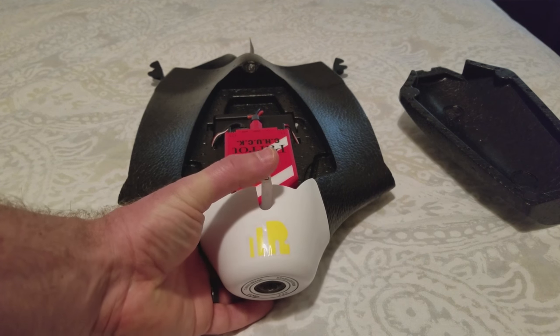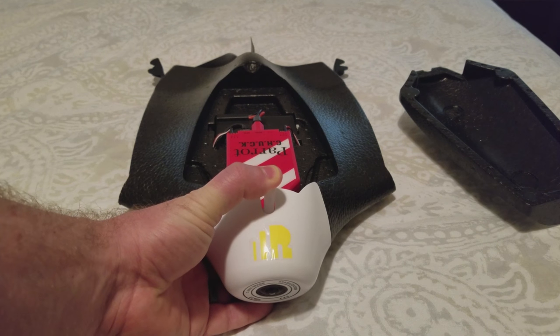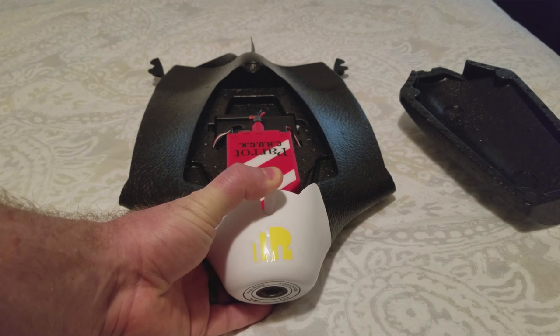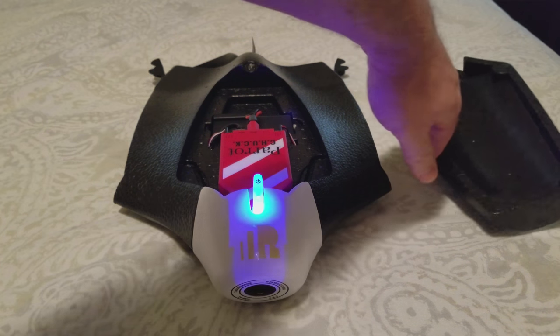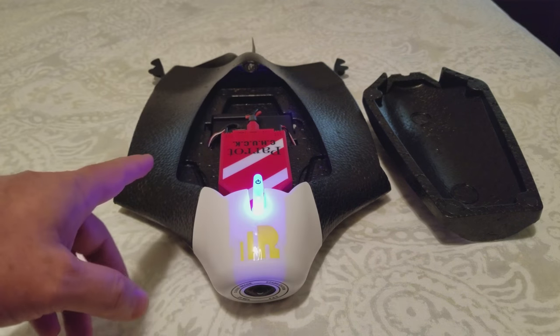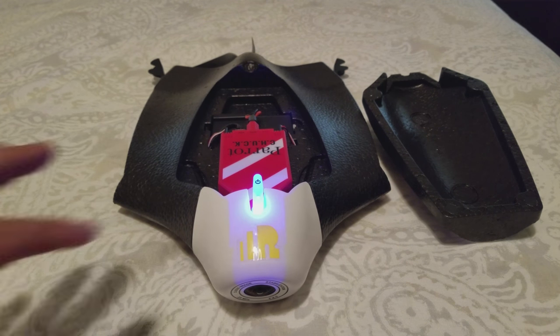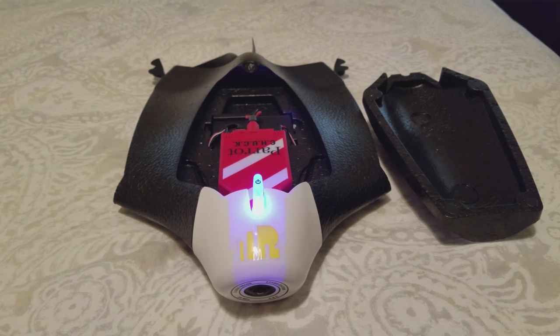You're going to press it four times — on the fourth one, hold. One, two, three, four — press and hold. The light will turn blue, start blinking, and then it will turn solid blue. That means it's basically resetting to factory defaults. It will stay blue for a while and then it will shut down. Once it shuts down, we'll power it back up and we'll show you that it has, in fact, rolled back to a prior firmware edition.